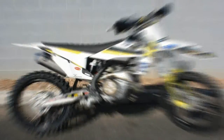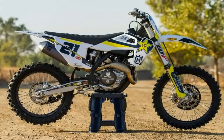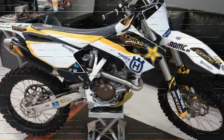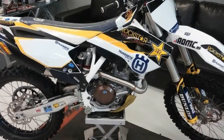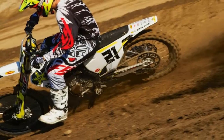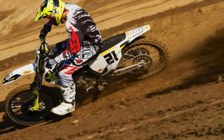The new silencer is shorter and more compact while delivering the same damping volume and noise level. The unit is crafted from lightweight aluminum and is stylishly finished off in a new coating, proudly carrying the legendary Husqvarna logo.